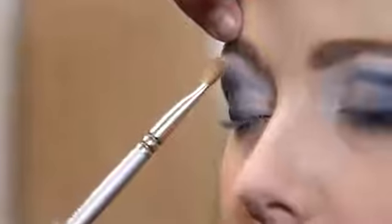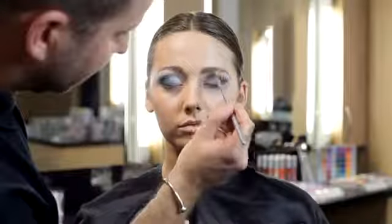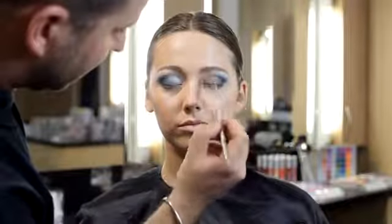Once you're happy with the application of cream liner, pressed or loose powders can be applied over the top to set this base. Using the same techniques, polyester glimmer or glamour sparks could be applied on top of the cream liner.